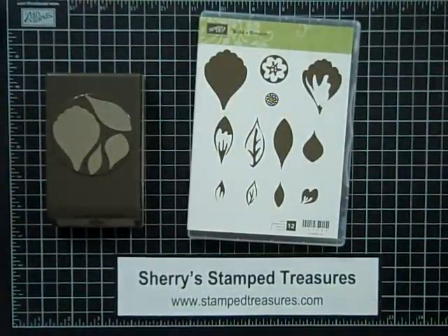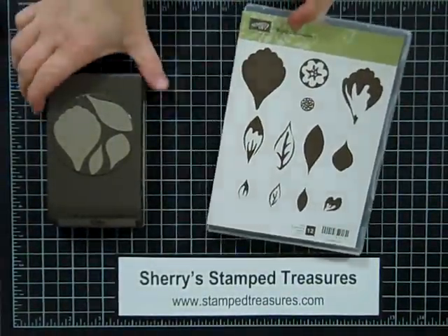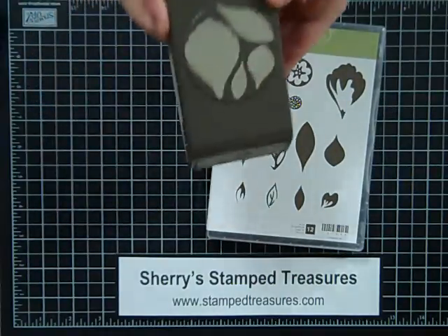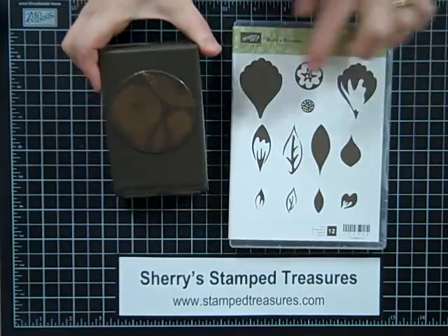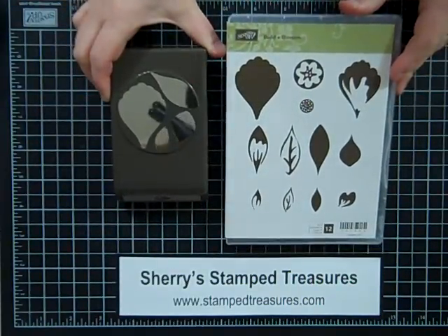Hello Paper Crafters. Today I've got a quick tip on using the Build-A-Blossom stamp set as well as our Blossom Party Punch that coordinates with the Build-A-Blossom set. Isn't it great that Stampin' Up! comes out with coordinating products like this?